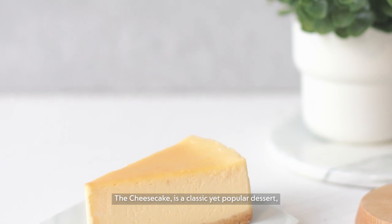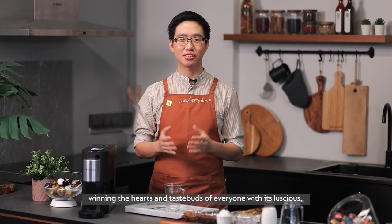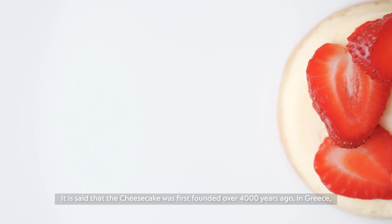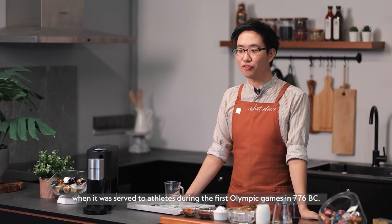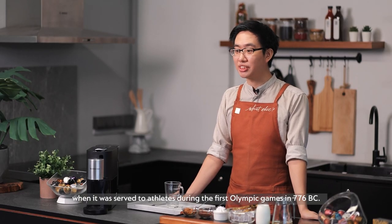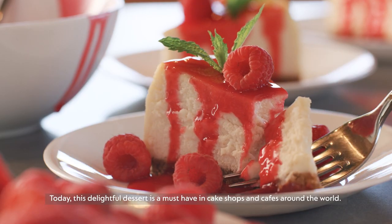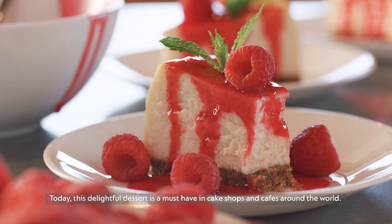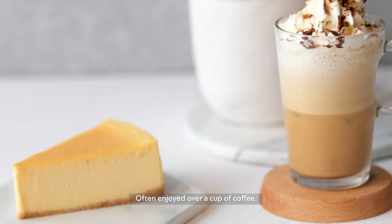The cheesecake is a classic yet popular dessert, winning the hearts and taste buds of everyone with its luscious, rich and creamy taste. It is said that the cheesecake was first founded over 4,000 years ago, in Greece where it was served to athletes during the first Olympic Games in 776 BC. Today, this delightful dessert is a must-have in cake shops and cafes around the world, often enjoyed over a cup of coffee.